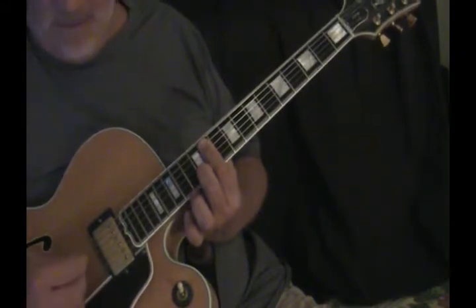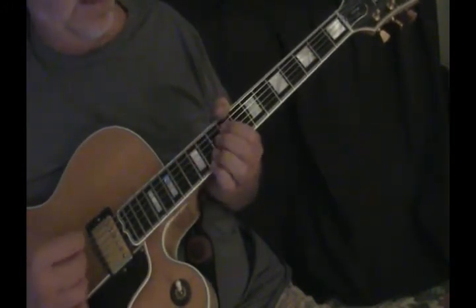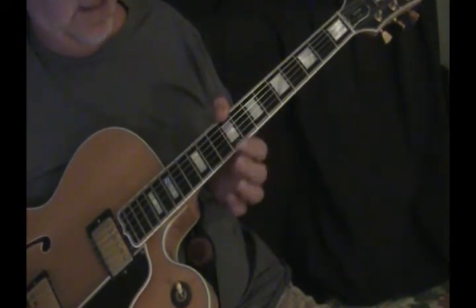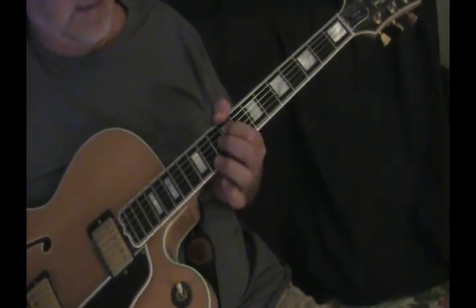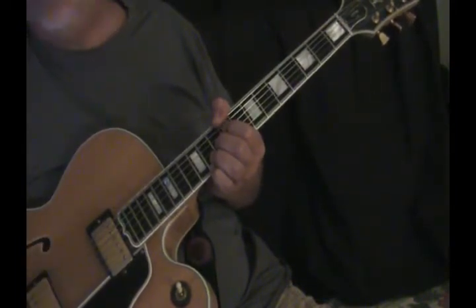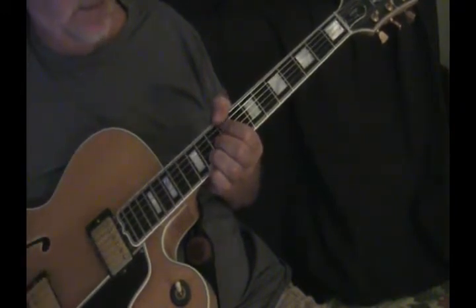That's an A flat minor with a fourth or an eleventh, and then a D flat. Now we're doing it up here at the ninth fret: nine, nine, ten, and then eleven, twelve on the B and E. Nice full chord straight across — I'm muting the A the way I grip it.